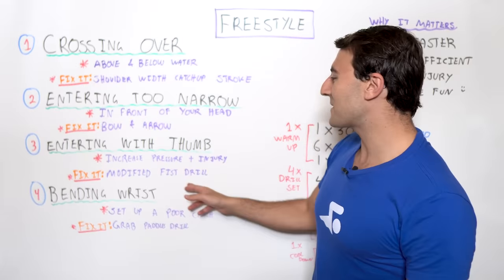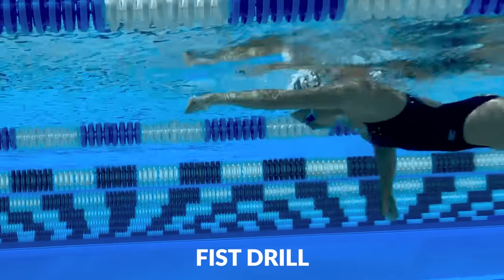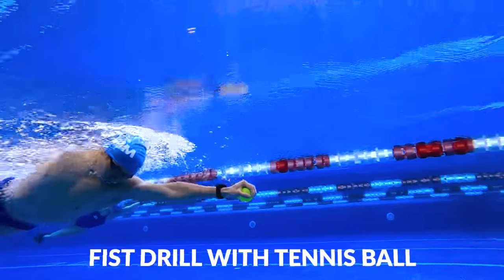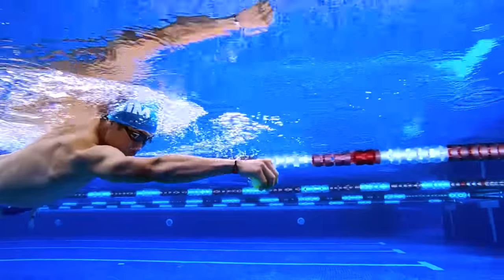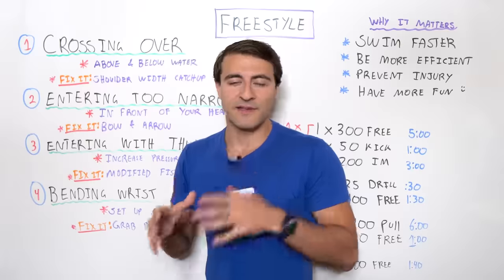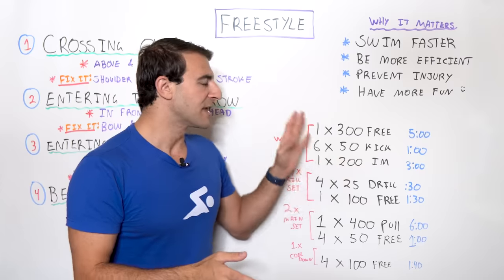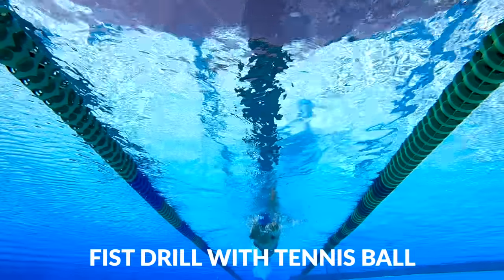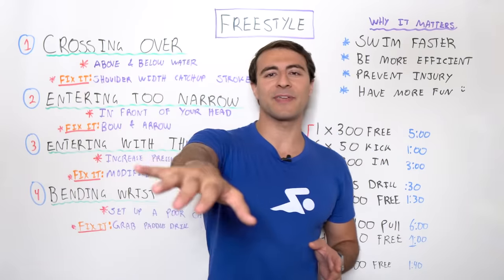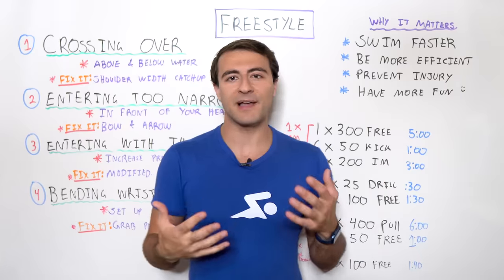We can fix that by doing a modified fist drill. Fist drill is where you swim with your hand in a fist — there are versions with two fingers, three fingers, or an okay sign. What matters is that your mind is engaged in what your hands and fingers are doing when they enter the water. Focus on this during drills and when you're fatigued. You don't want to enter the water with your thumb because it won't set up the optimal catch. Instead, enter with your ring finger and middle finger, and that'll set you up for the best catch possible.